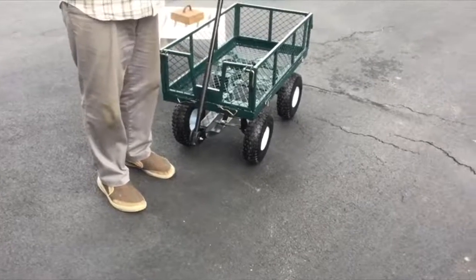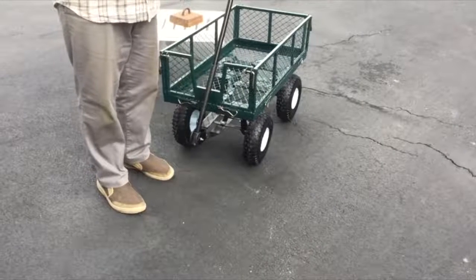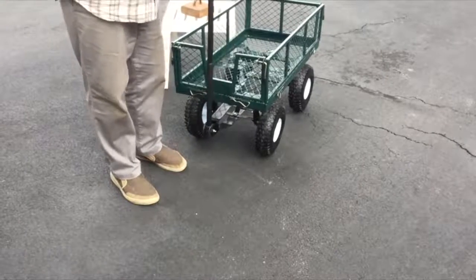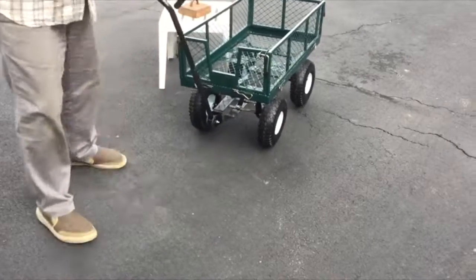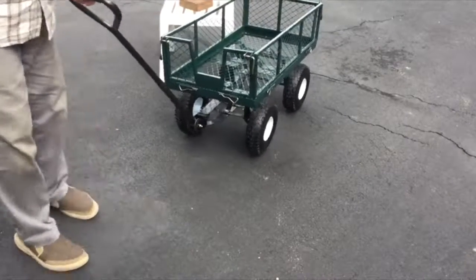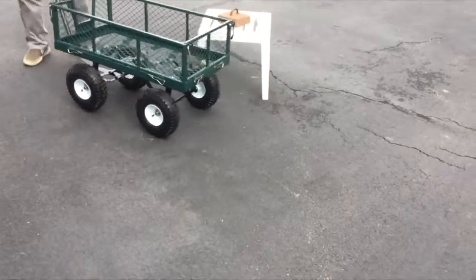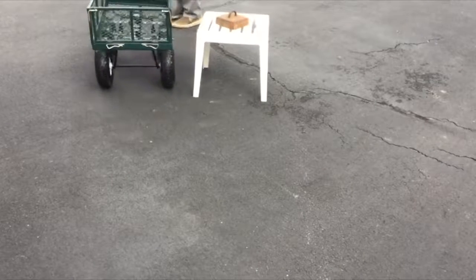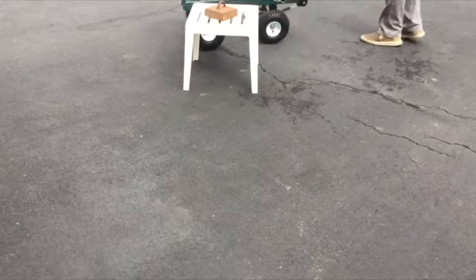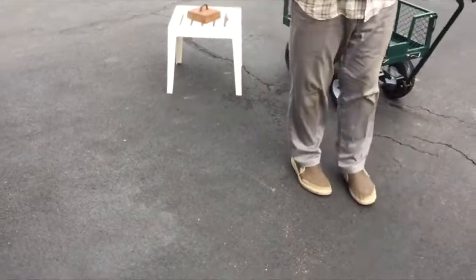Best Choice Products steel garden wagon with handle. It assembles quickly, about 45 minutes, but they claim it's highly maneuverable — and it's not. The reason is the wheels: when you try to make a turn, the cart is rigid and doesn't turn with you. I'm dragging the front wheels around this table. You can imagine how difficult that would be with a heavy load. It's not maneuverable.